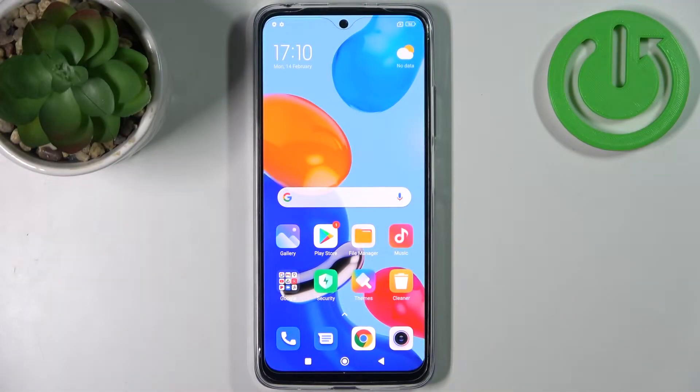Here I have Xiaomi Redmi Note 11 and today I'm going to show you how to perform a factory reset operation on this device.